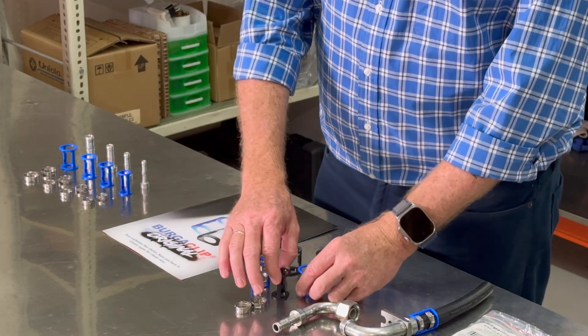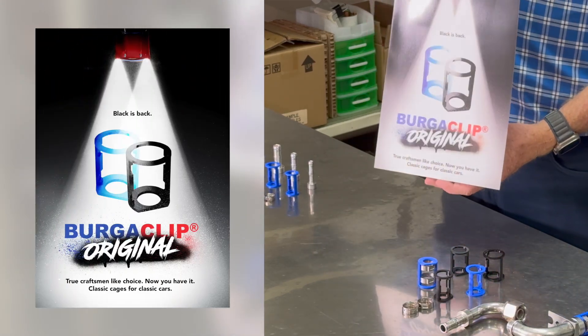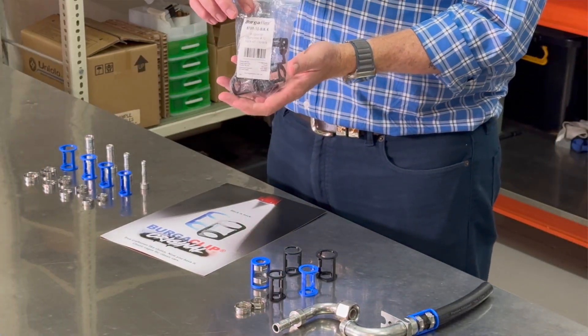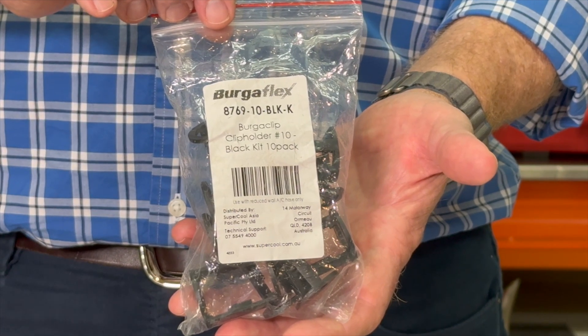So BurgerClip original cages — we'll put a link to the download of the flyer which includes part numbers on the back, available through NAPA Auto Parts nationwide Australia and New Zealand in packs of 10 across all sizes.